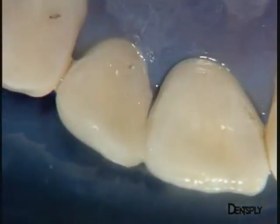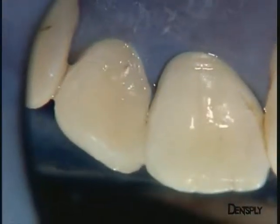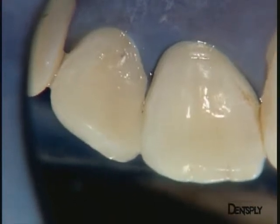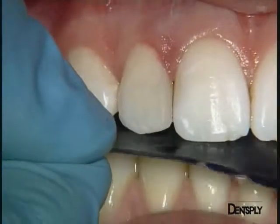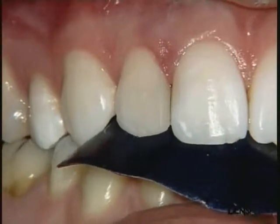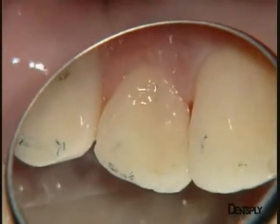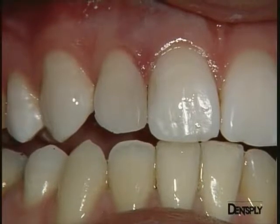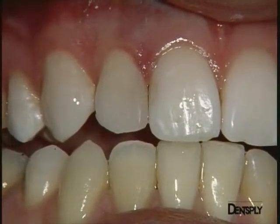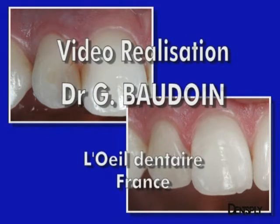In the lingual view, we can see that the stratification imitates the dental anatomy well and reproduces the colour effects of the natural tooth. Once the operative area is cleared, it remains to check the filling and remove any excess. Thanks to the key and the build-up of the lingual wall, there is only very little excess composite. Here is the result just after the removal of the rubber dam. With a simple stratification of Ceramix Duo, a satisfactory aesthetic result is obtained.